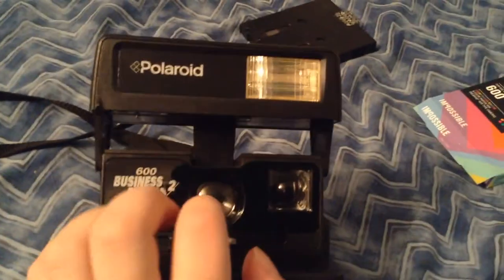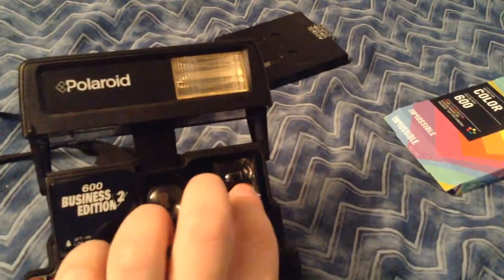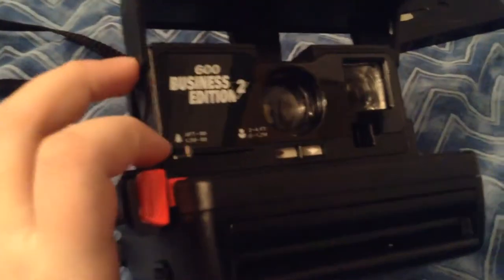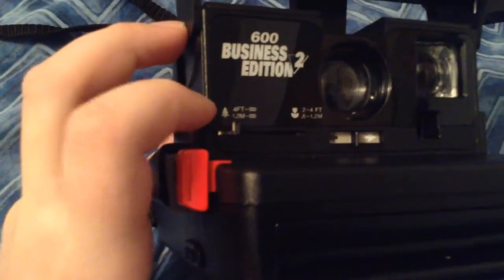I recommend using flash indoors. This is the lens, where it takes your picture, and this is the viewfinder right here, where you look through it.